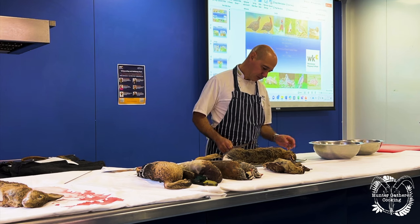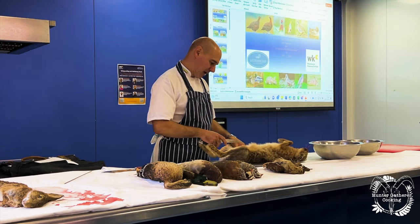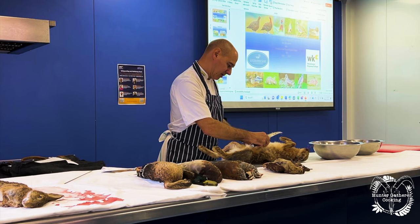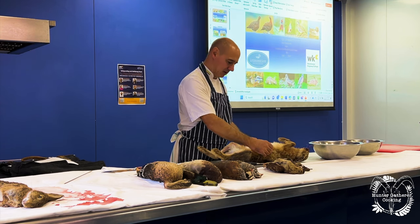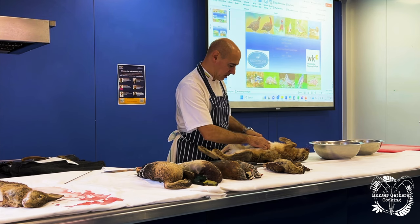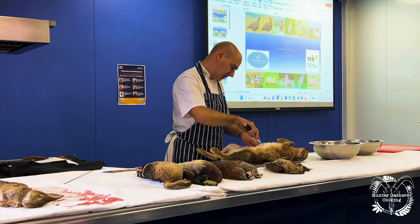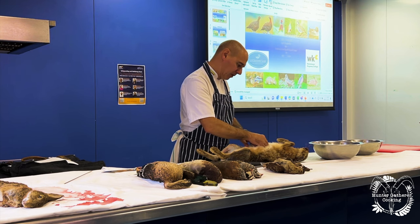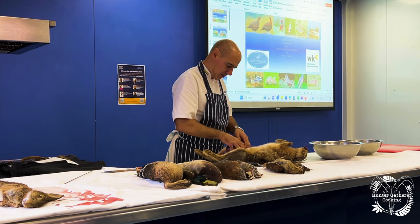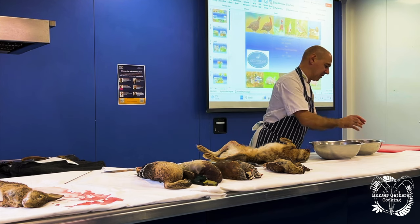First thing we're going to do to prepare it classically: we start off by opening the animal out and we go into the lower intestine here where the gut is, and we just run the knife up along the inside, just up to the chest cavity. That opens up where all the guts are on the inside. We pull the guts down slightly, and when we find where the liver is — just on top of the guts — we make a little nick and pull the guts down away from the liver. Then we pull out all of the guts, and the guts come out. That's all done.